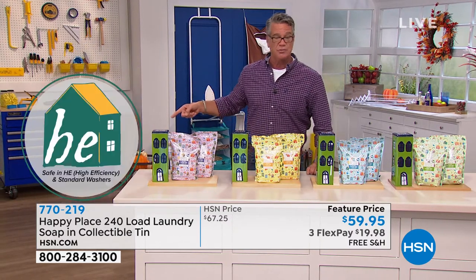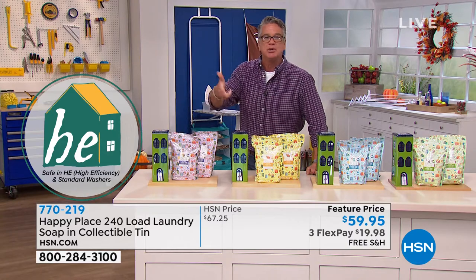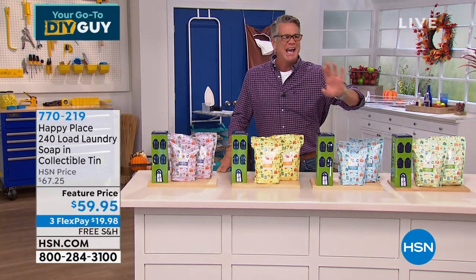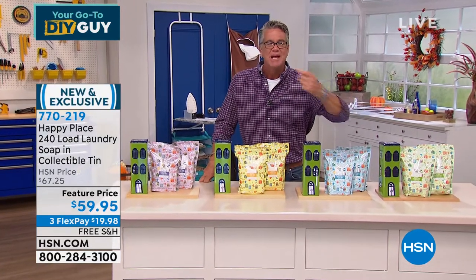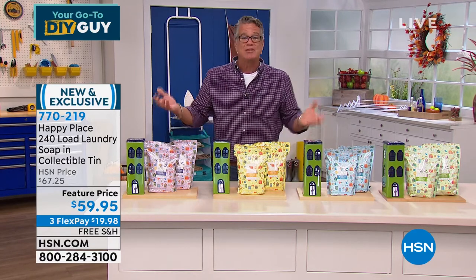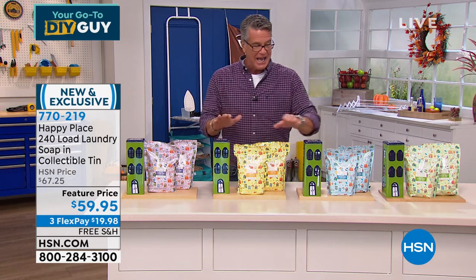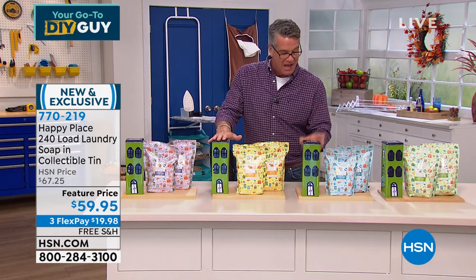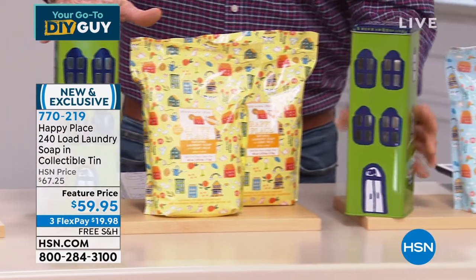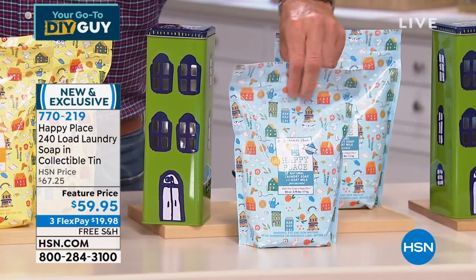If you're telling me I got a year's worth of laundry and it's only going to cost me $59, and you've got 240 loads — if I don't do laundry every day, this could be two years for you. You don't have to go to the store and buy stuff with dyes, overloaded perfumes, or speckles in it — realize that's just to fool you into thinking it has extra cleaning power. It's what you put in it and how you make it that makes the big difference. You can refill this tin over and over again — we're going to give you two of the big jumbo bags, each one is 120 loads.